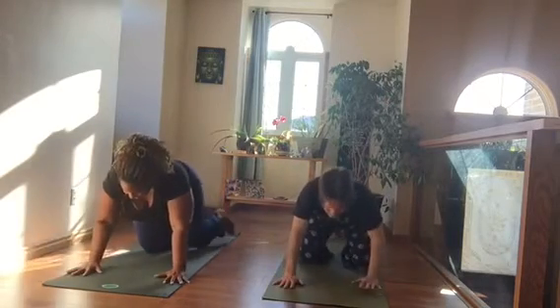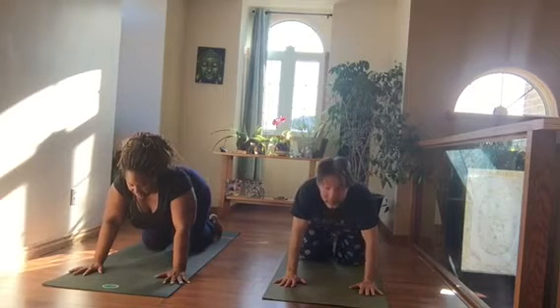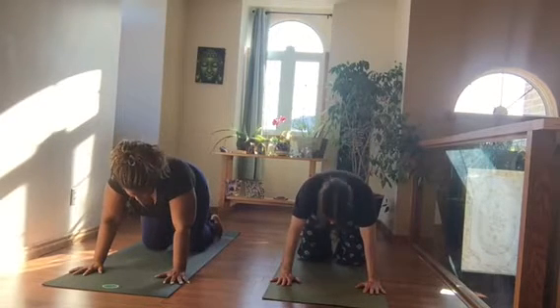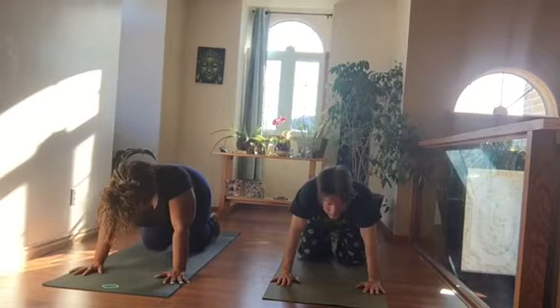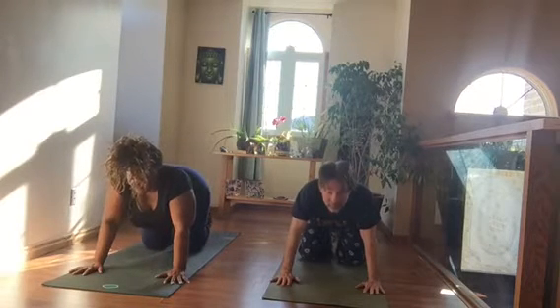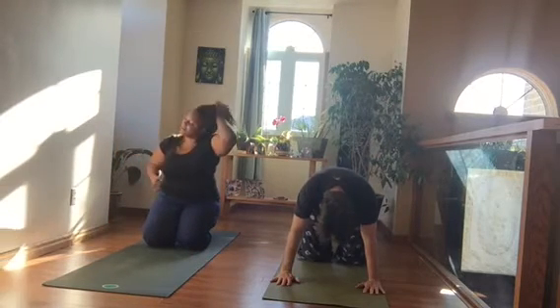Let's come onto our hands and knees for Cat-Cow. Soften the belly down. Make sure your hands are out nice and wide, fingertips spread out. Soften your belly down, lift your sitting bones, round your spine, and take a few breaths.